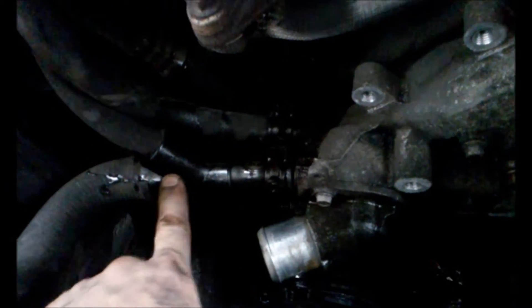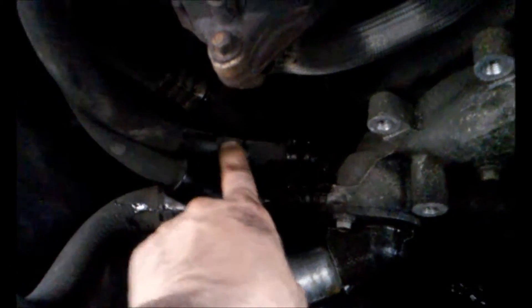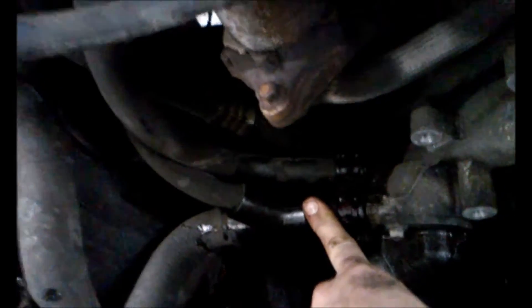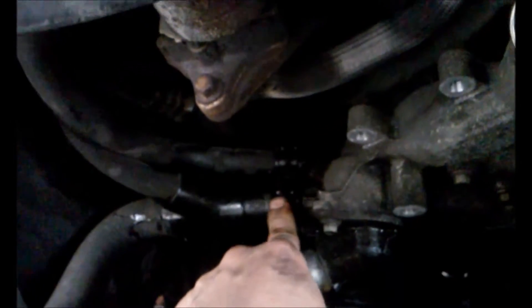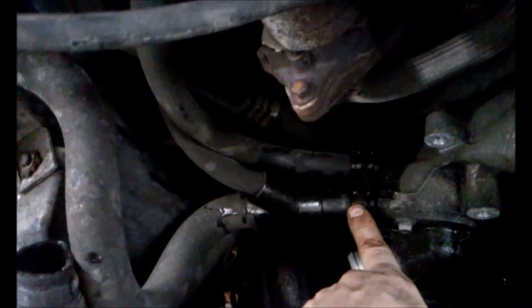I'll pop those two off. We'll make sure to note that the Y-fitting is in the front tube and the regular hose is in the back. It doesn't feel too good — we may end up replacing this since we're already here. I might actually do that — the two heater hoses. They're not leaking at the moment, but since we have it apart, it would be a good thing to do.